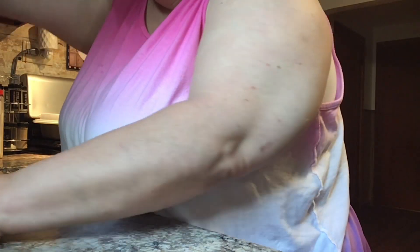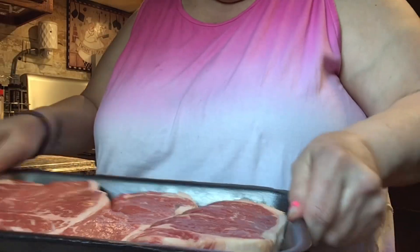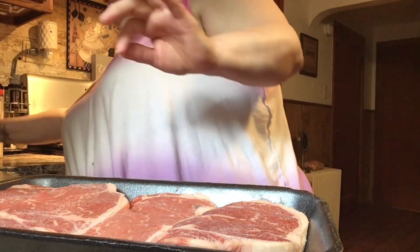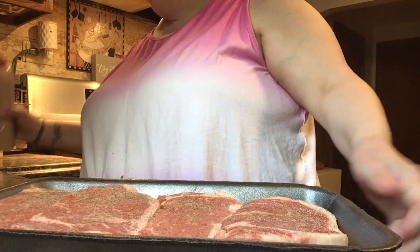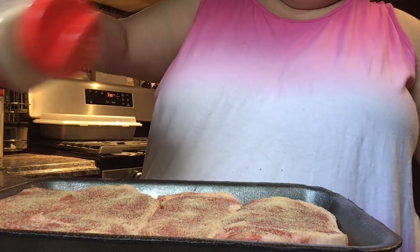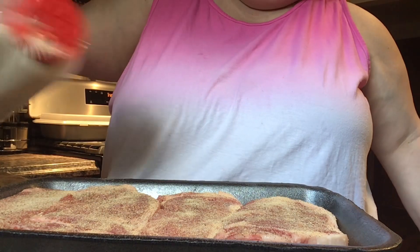I gotta season up the steaks. There are four of us having steaks tonight — Jenny, Julie, Frankie, and me. Darren just left for training sessions; he's got one more week and then he's done. So it's only the four of us having steak. I'm gonna salt them up, pepper, garlic. These are those steaks from Sam's Club, guys — they're so amazing. Onion comes out a lot faster than garlic, but it does.